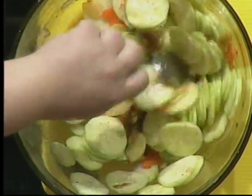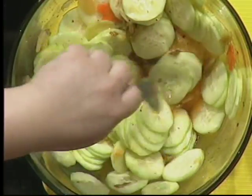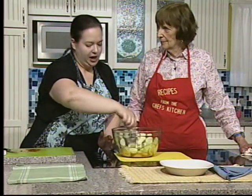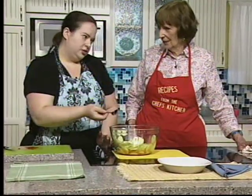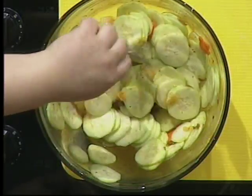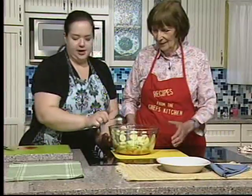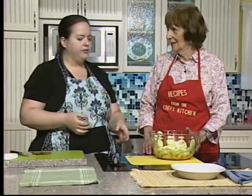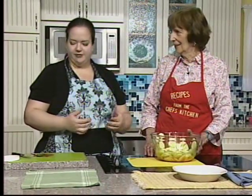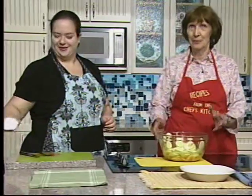What people really love is the flavor after about four hours or overnight in the refrigerator. It will stay good in your fridge for up to a week. The cucumbers get a little softer but the flavor intensifies.